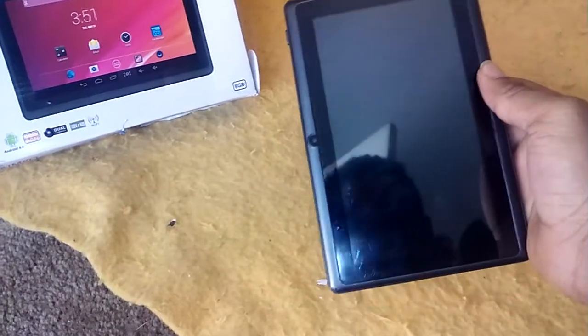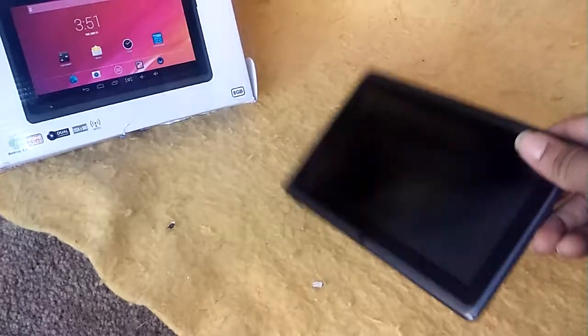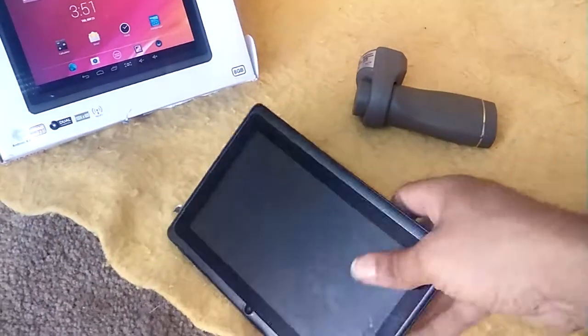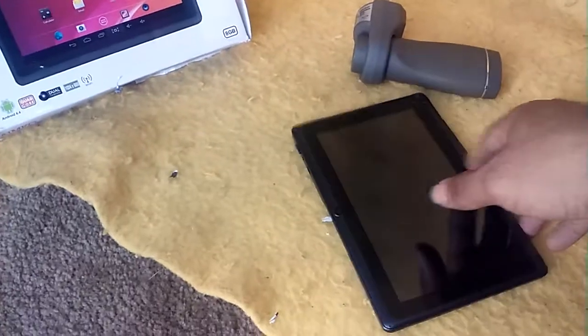The cameras do suck. It's good enough to catch a quick video, but you can't get too much detail either far away or close up. I suppose it is a good tablet for basic usage.